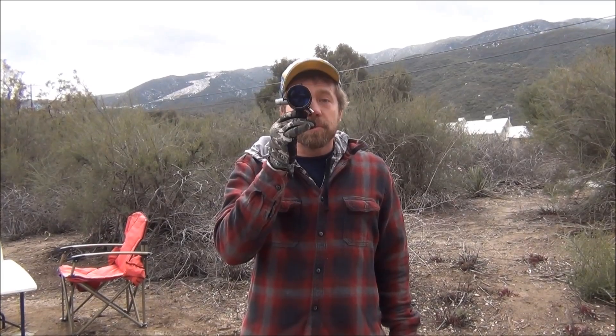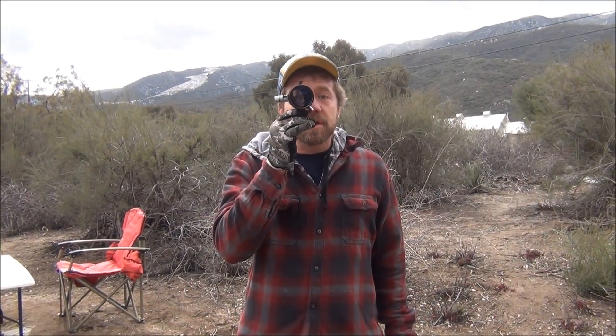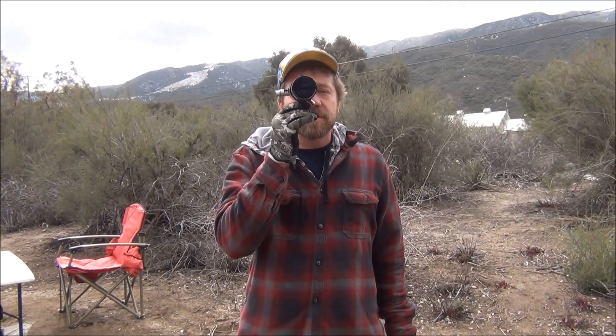You have your finderscope on your telescope. When you look at it, you don't close one of your eyes and look through it like that, because you won't be able to find your target. What you do when you look through the finderscope is you keep both eyes open. You look right at your target and then you move your telescope until the star comes into the reticle, into your area there.